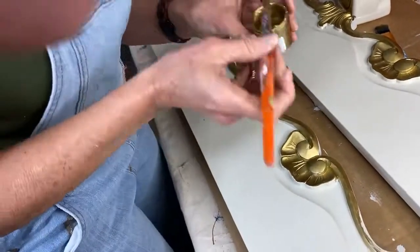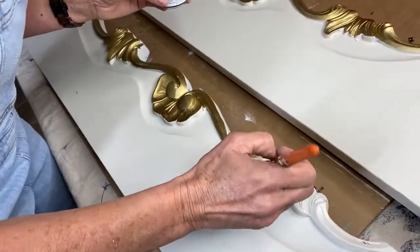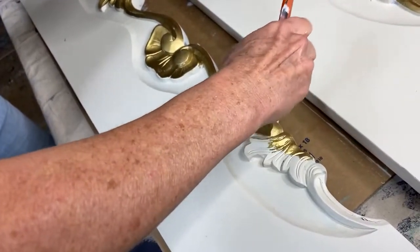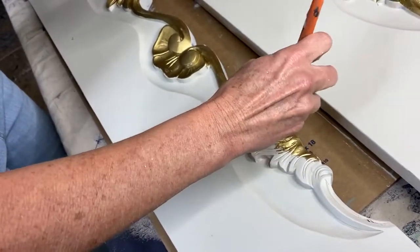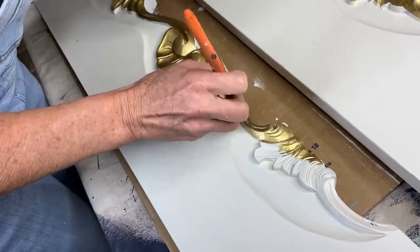Kristen Rose wants to know how it would look on canvas. I haven't used it on canvas yet, which is funny because I have used liquid leaf on canvas. I haven't tried it on tennis shoes or denim with it yet either.